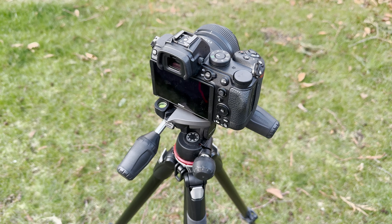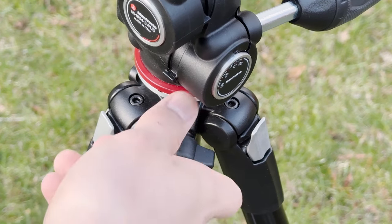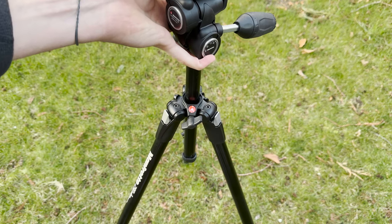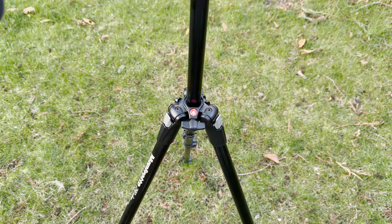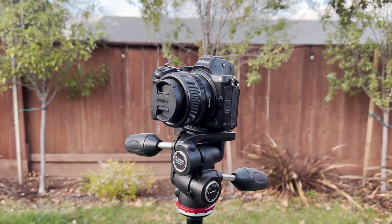Now you may be thinking this is way too low and I need to go even higher. You could easily just loosen the leg at the bottom and go even higher, extremely fast. Then we loosen that all the way and hold by the top or the bottom, and just lift up — that bottom piece goes all the way up. Then you can tighten that again and now your camera is just so much higher up there.